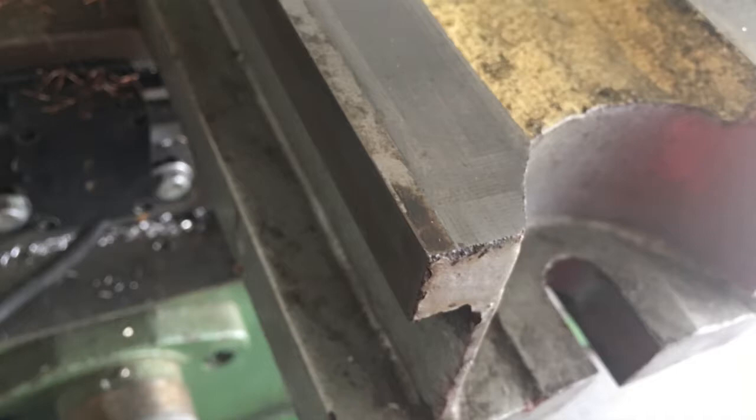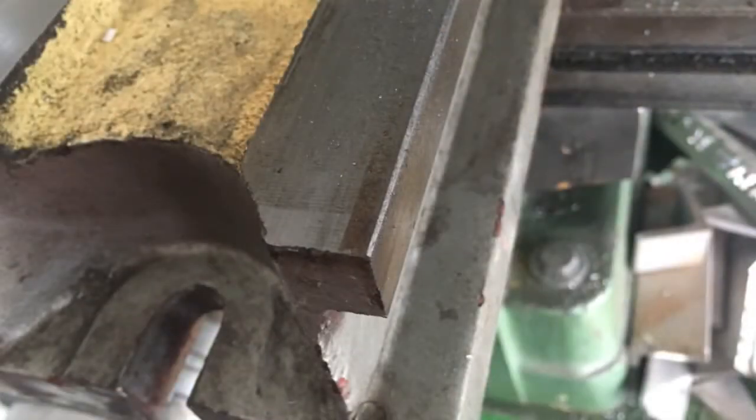There are many sharp edges on this vise. I used a file to deburr many of them. This will save a few fingers and knuckle cuts in the future.